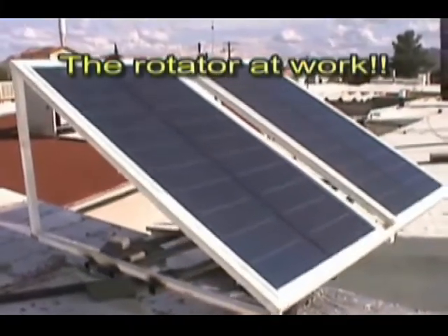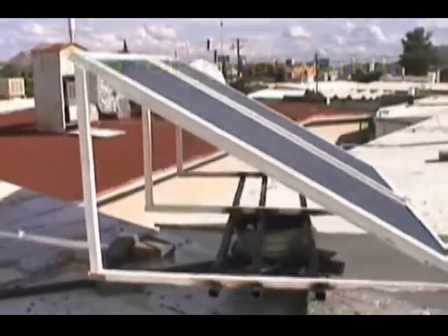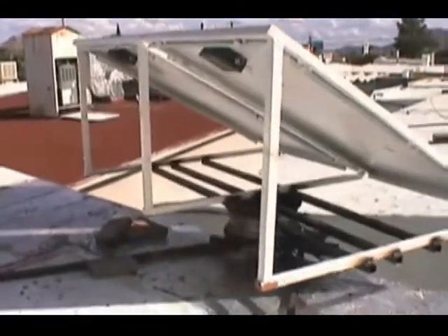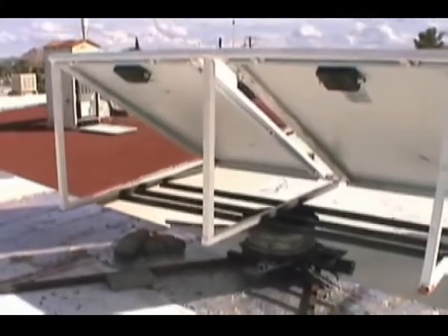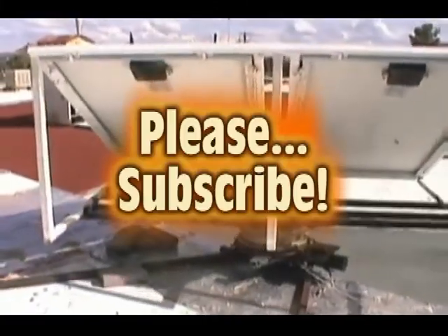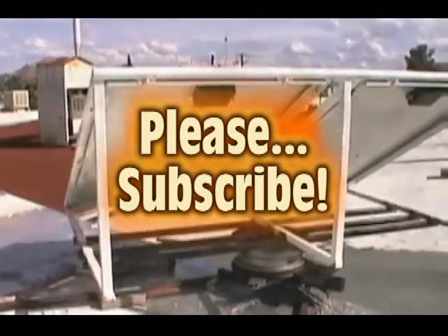The solar tracker in action. I hope you liked my video. Thanks for watching and please subscribe to my channel.